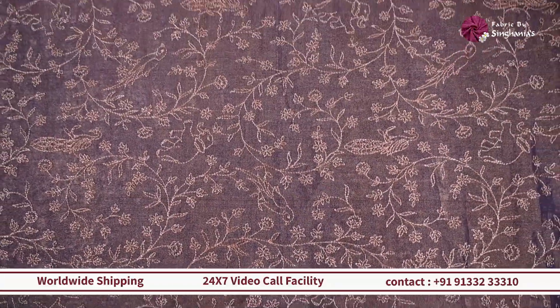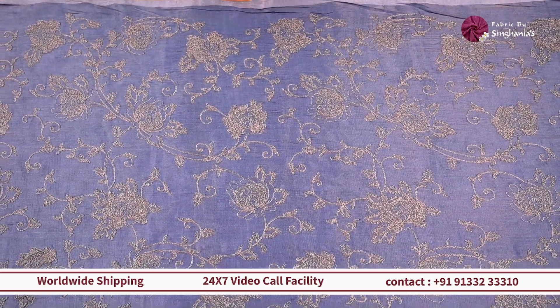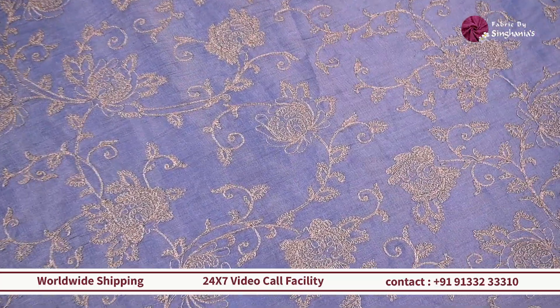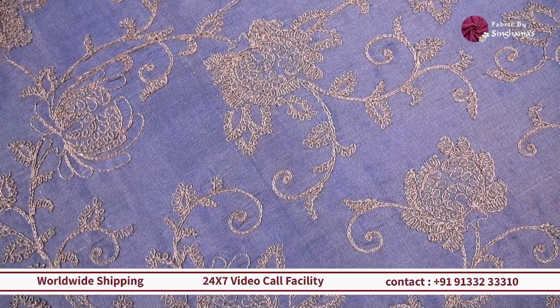On the same lines is our next fabric, which is completely tissue with a silk base. On top of it you can see beautiful gold color embroidery in a dory style, with completely floral jaal detailing throughout.